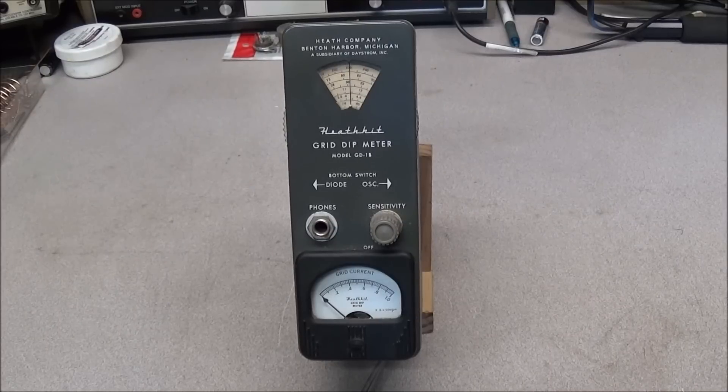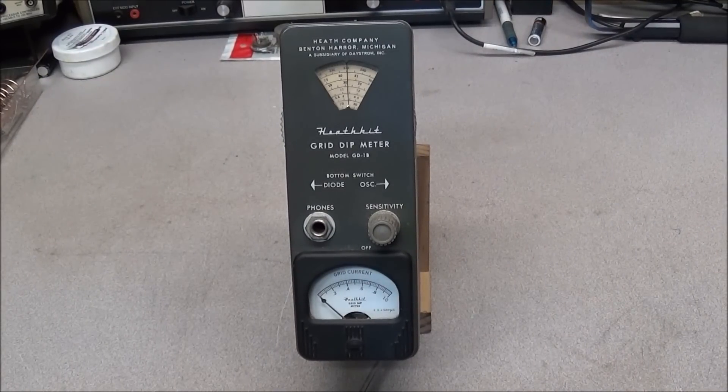This meter has been around for a while. The first meter that Heathkit came out with was called the GD-1 and was produced in 1951. By 1952 they had replaced it once again, and then in 1954 they came out with the GD-1B. This stayed in production to about 1960.